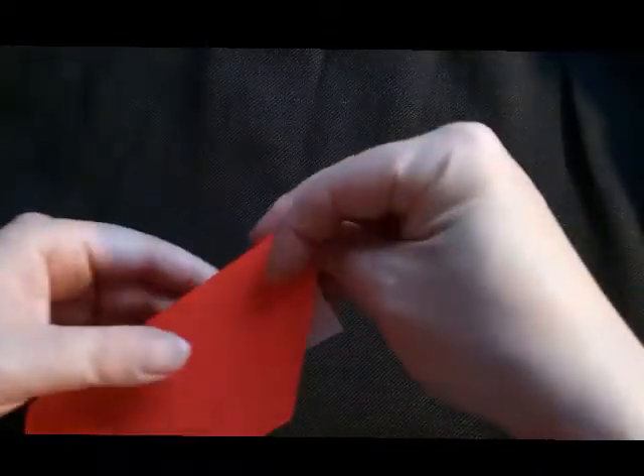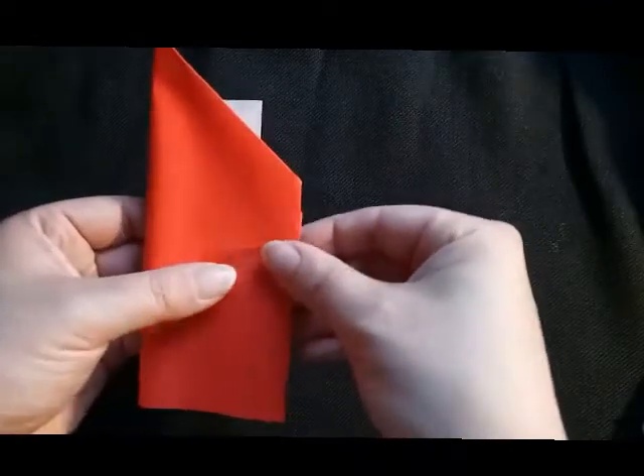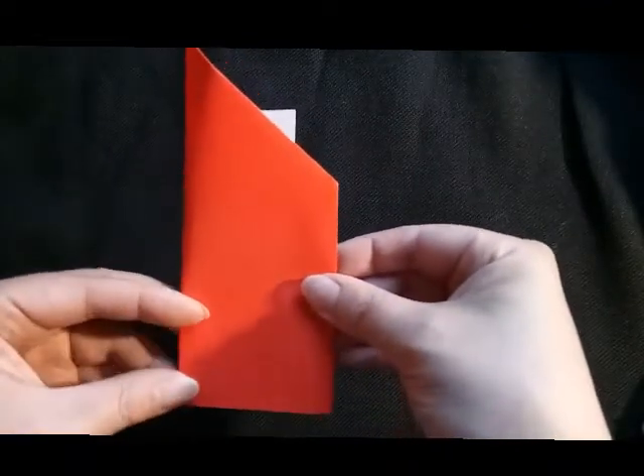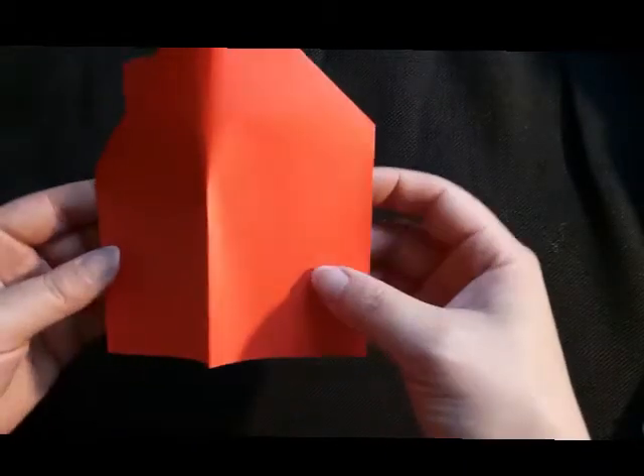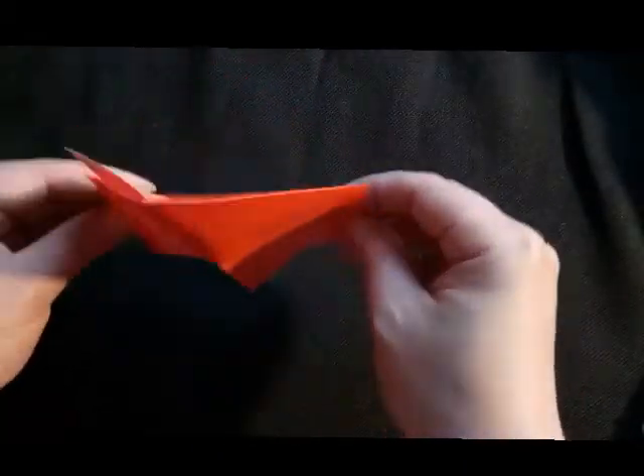It's almost ready. We need to bring the two sides together like this, and then just pinch the middle a little bit. Now it should stand like a nice little house.